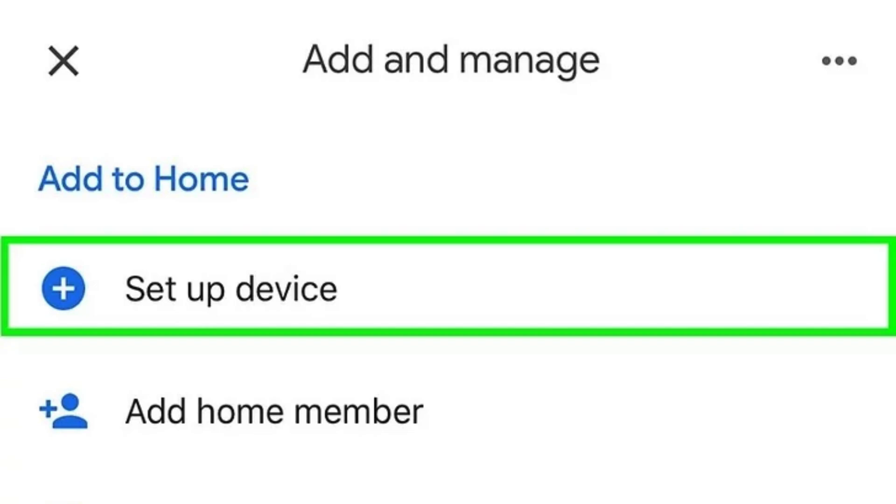In the Google Home app, tap the plus sign in the upper left corner, then select Setup Device and new devices.